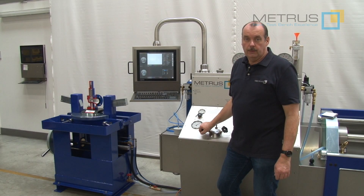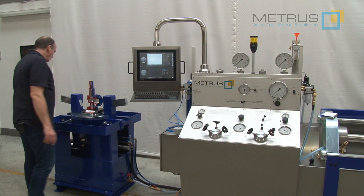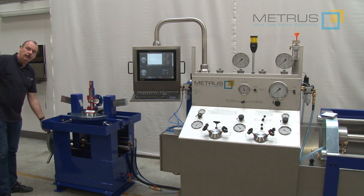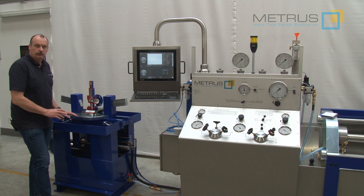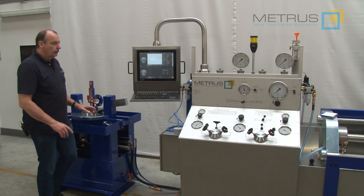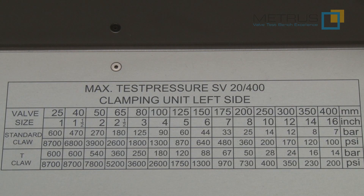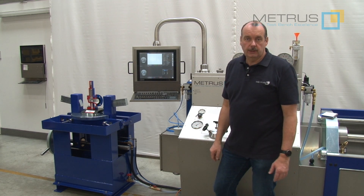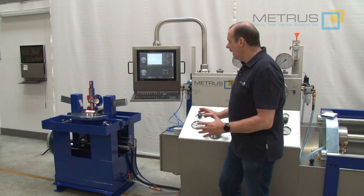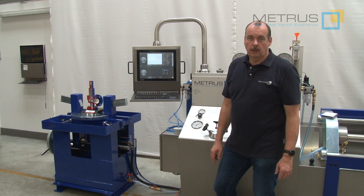Let's start first in testing a safety relief valve on our SV2400 clamping unit. Here we have a manual hand clamping which allows us to clamp with a maximum force of 20 tons. On the control panel is shown at which diameter you are still allowed to test with which pressure. As test liquid we can use water with pressures up to 600 bar, or air generated by the air booster and the air accumulator going up to 400 bar.